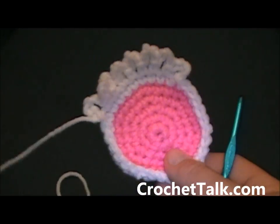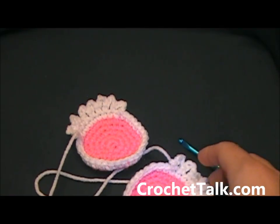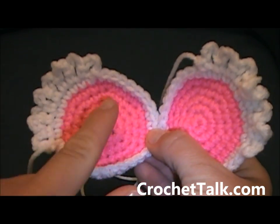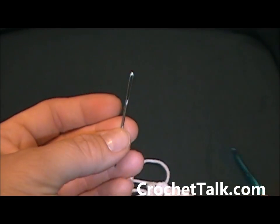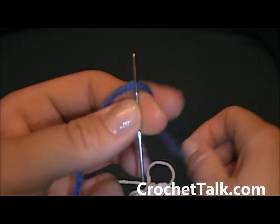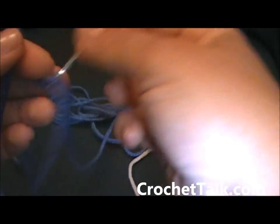Go ahead and finish your second eye, then I will meet you at the end of that to move on to the nose. Here I am at the end of my two owl eyes — I do have both eyelashes put on. Before we work the nose, I want to go ahead and put on the pupil of the owl eye. Those will go directly into the center by embroidering them on. You need your yarn needle and your blue yarn — go ahead and thread your needle, pull enough yarn for both eyes, and cut it off.